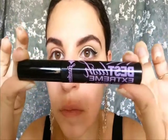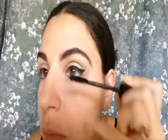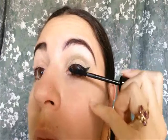I'm going to take my Jordana Best Lash Extreme Volumizing Mascara in black and apply it to my eyelashes.